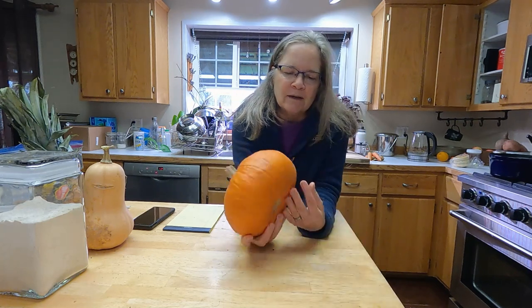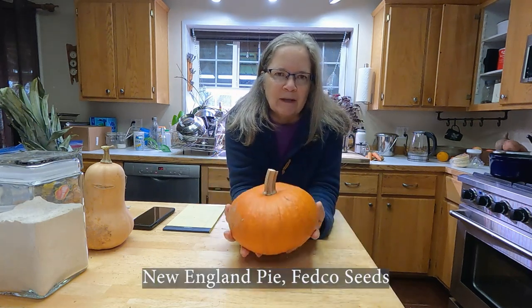Hey homesteaders, gardeners, and cooks, my name is Jennifer, welcome to Miles Away Farm. Thanks for joining me in my kitchen today. I am making a pumpkin pie from scratch, and this is one of those things that always intimidates new cooks. It's actually one of the easiest things to do in terms of cooking from scratch — the hardest part honestly is the pie crust, not the squash.